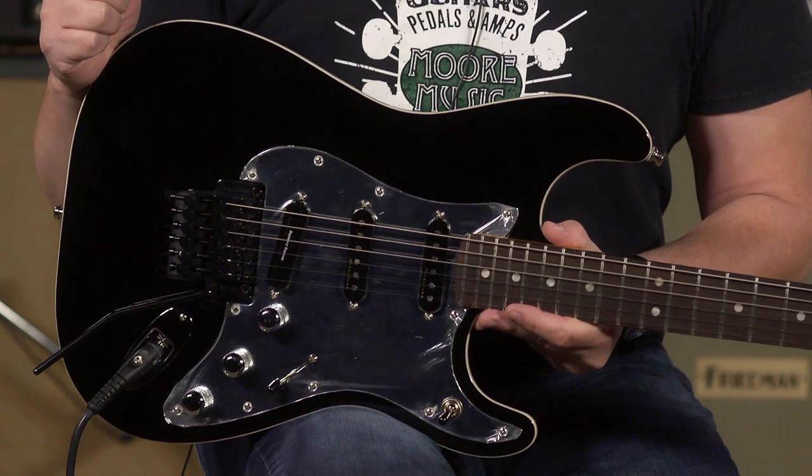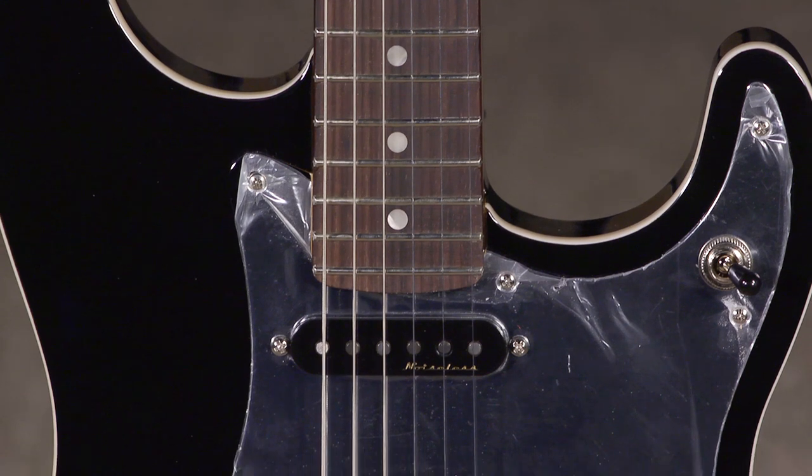Hi, I'm Ed from MoreMusicAndMoreGuitars.com, and I'm playing the Tom Morello Signature Stratocaster by Fender. This beauty is so much fun to play.